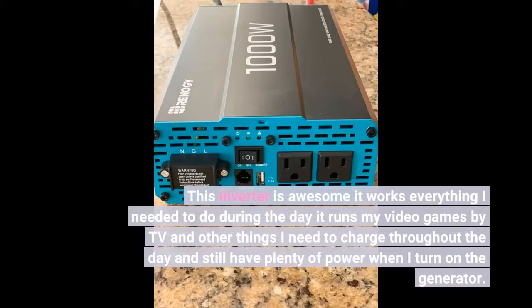This inverter is awesome. It works everything I needed to do during the day — it runs my video games, TV, and other things I need to charge throughout the day, and I still have plenty of power when I turn on the generator.